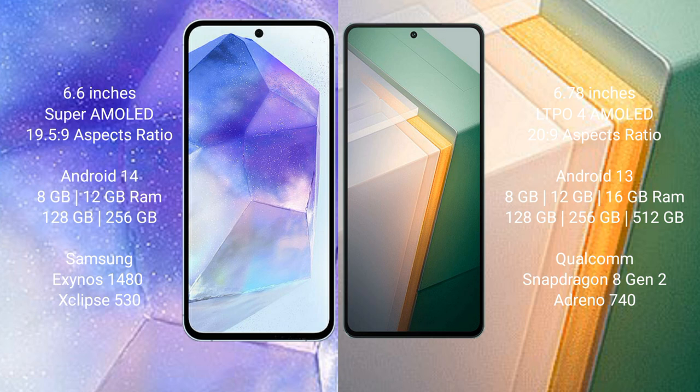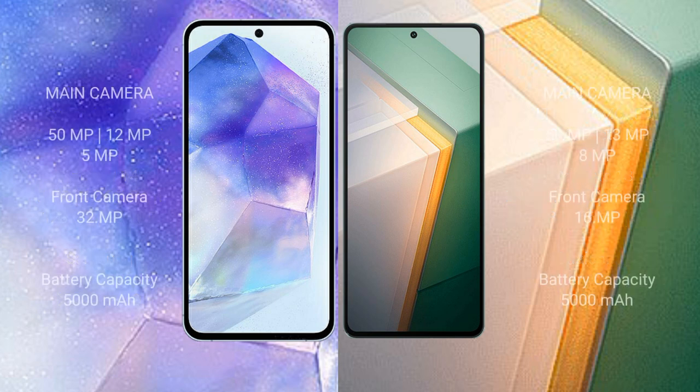The Samsung Galaxy A55 features the Exynos 1480 processor with GPU chipset. The Vivo iQOO 11 comes with 8GB to 16GB RAM and 128GB to 512GB internal storage, powered by the Snapdragon 8 Gen 2 processor with an Adreno GPU.